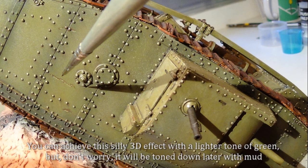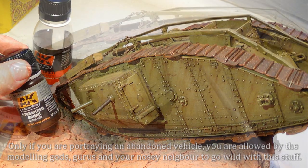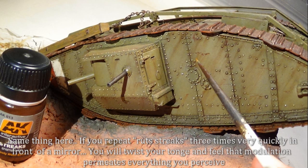Surfaces were chipped with a very thin brush. You can achieve this pretty effect with a lighter tone of green, but don't worry — it will be toned down later. Only if you are portraying an abandoned vehicle are you allowed by the modeling gods, gurus, and your nosy neighbor to go wild with this stuff. Same thing here — if you repeat rust tricks three times very quickly in front of a mirror, you will twist your tongue and feel that modulation permeates everything you perceive.